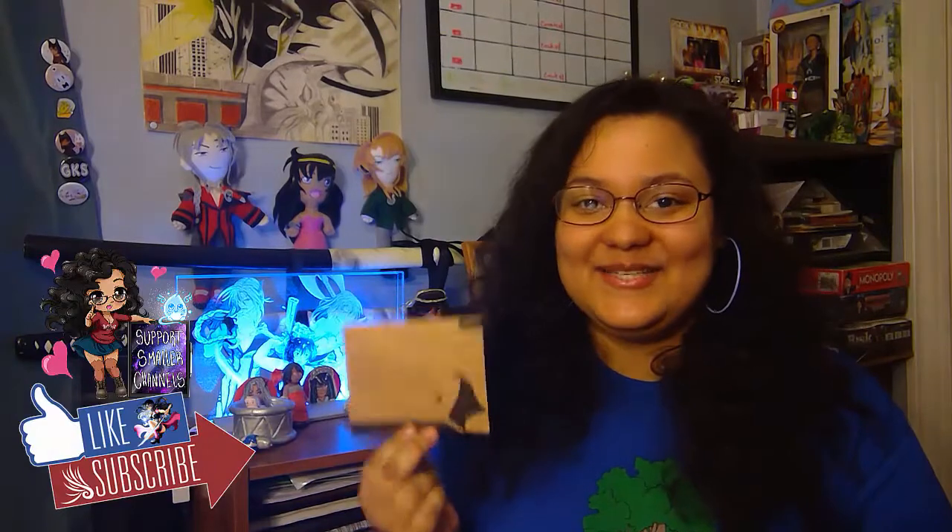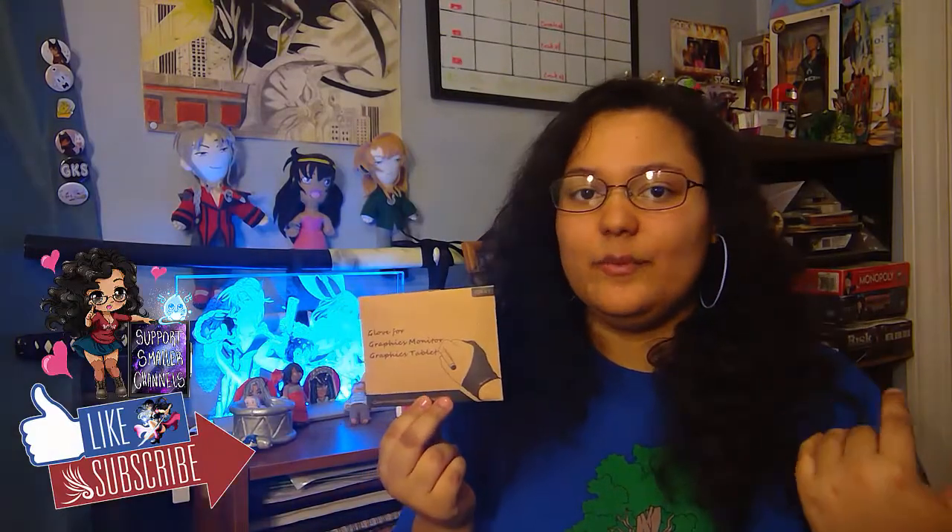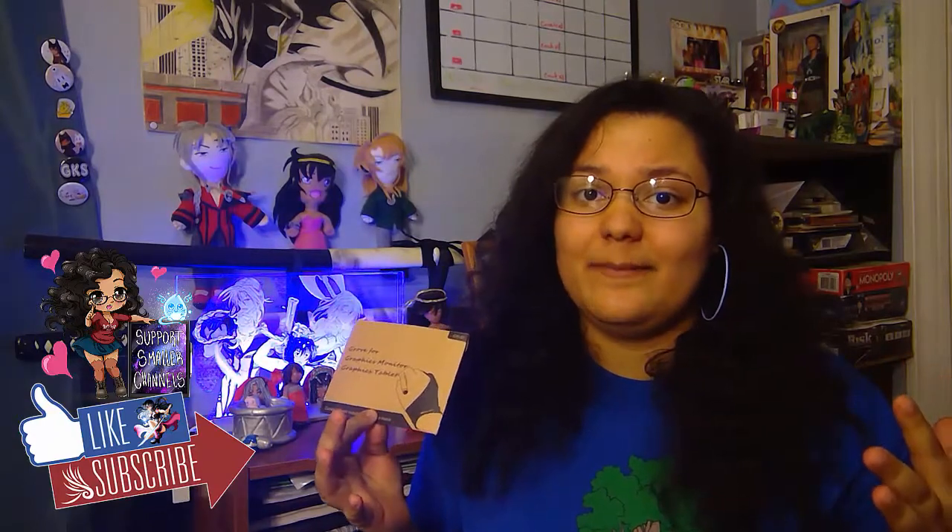I recently got mine in the mail. I was buying some keto goodies on Amazon and I remembered that Selamoo Fangirl was talking about the gloves she used for her tablet and how nice and smooth it is, so I thought, hey, why not try it?